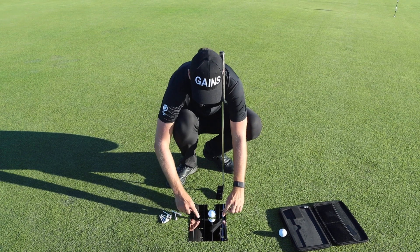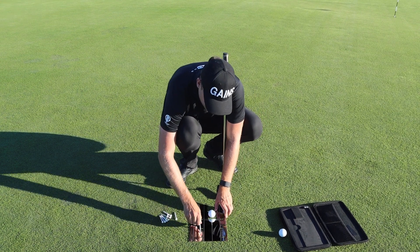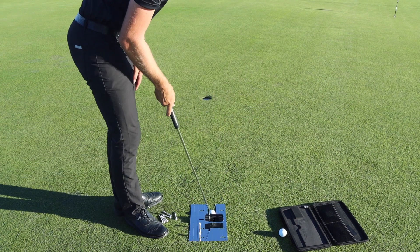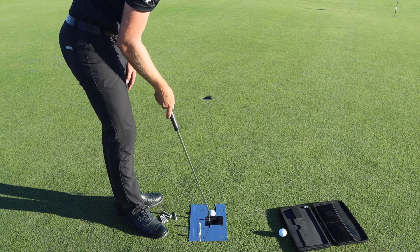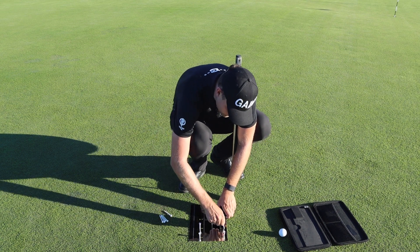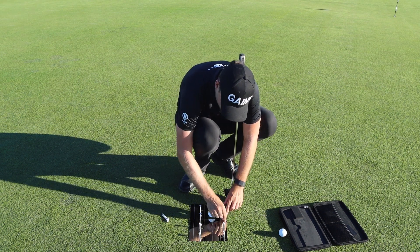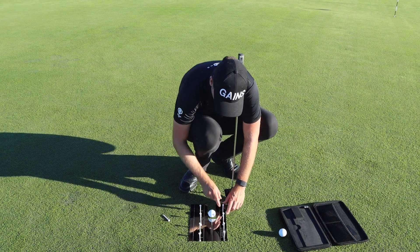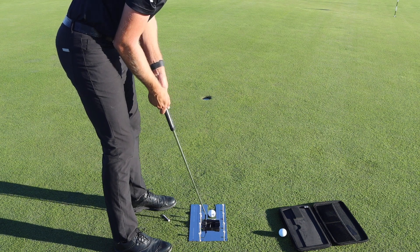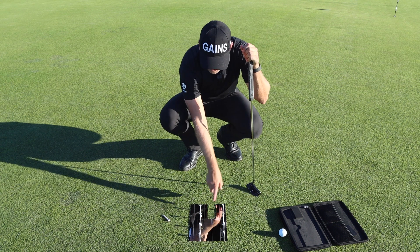To further help with your swing path, the mirror has cutouts where you can position tees. For example, if you swing the putter too much to the inside, you can place tees in these cutouts, which prevents the putter from going too far inside on the initial stroke. You can even create a gate for the putter head during the whole motion to make sure the putter stays on plane throughout the whole swing. With the tees in position, it's now impossible to swing too much out or too much in — the putter head must swing on a neutral plane.